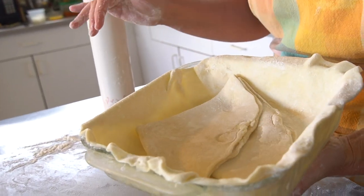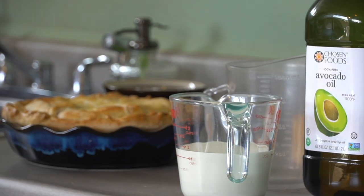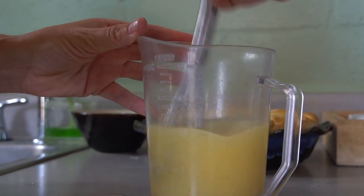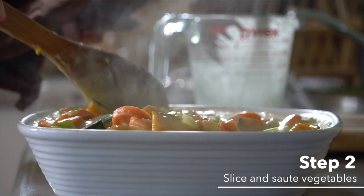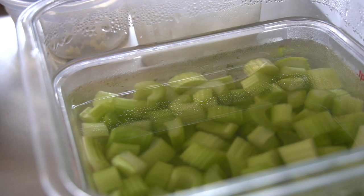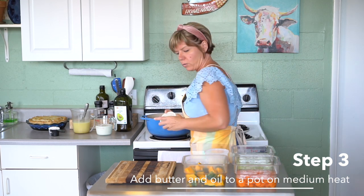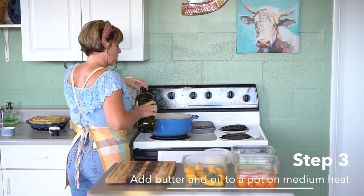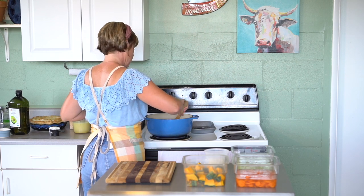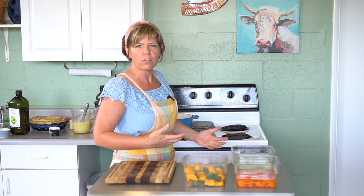Now we're going to make the filling. It's a vegetable pot pie, so we're using Hawaii Blue Co-op squash, carrots, celery, onions, and garlic as the main items. We're going to start with butter — everything's better with butter — and add some oil so the butter doesn't burn. Let the butter melt at around medium heat.